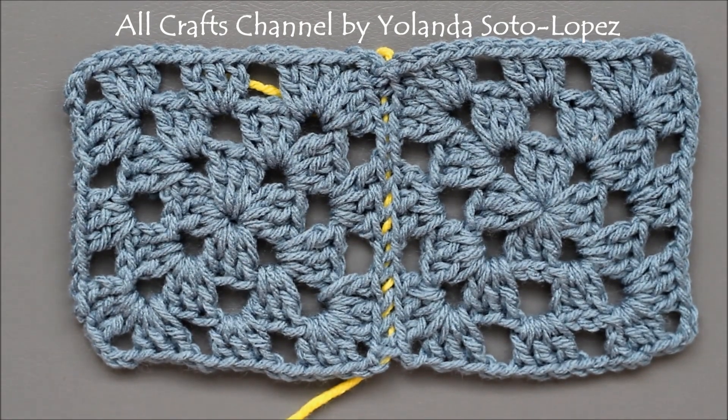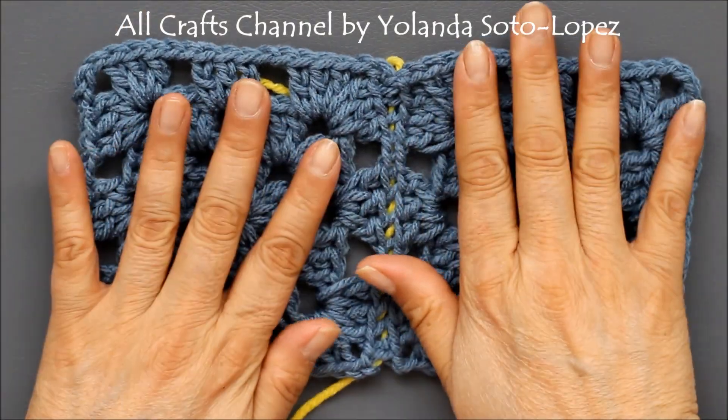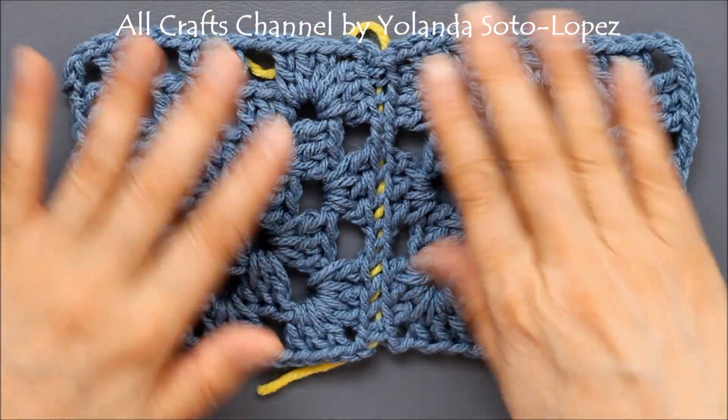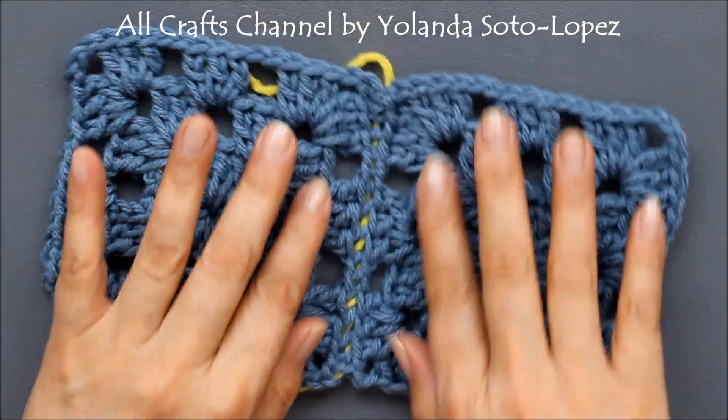Hello everyone, this is Alana from the All Crafts channel. In today's video tutorial I'm going to show you two different ways that you could seam your work together, meaning you're going to sew it together. This first way is called a weave seam and what I like about this is that it lays really flat — there really isn't a ridge.